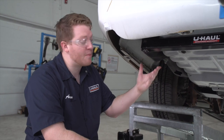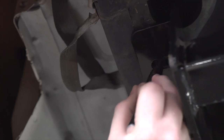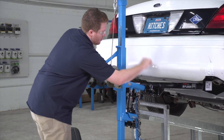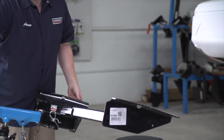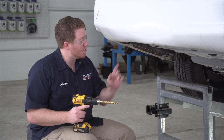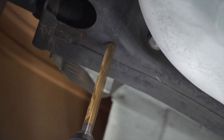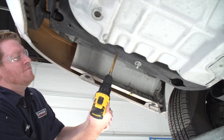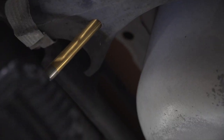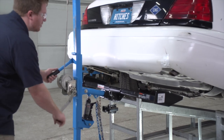Now that we have our hitch lined up, we're going to go ahead and mark our holes, starting on the driver side. We're just going to go right in the center of each hole and mark that. Then we'll pull out our hitch, and using a 5/8 drill bit, we're going to drill all four of our holes. Now we're going to go ahead and line up our hitch with those new holes.